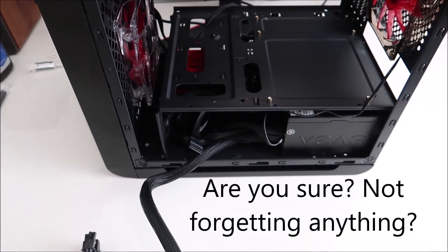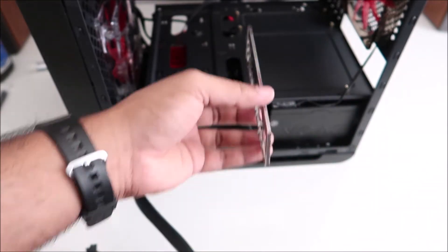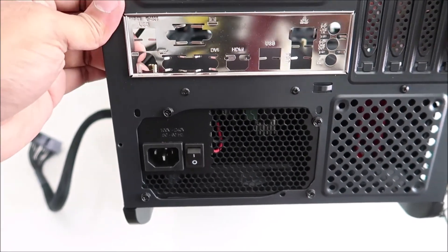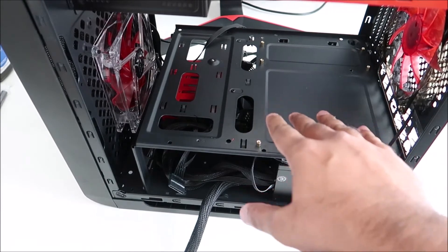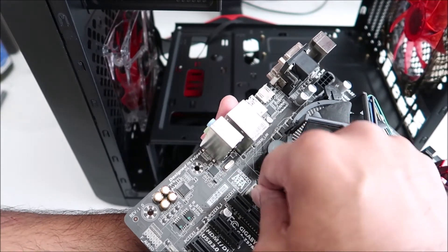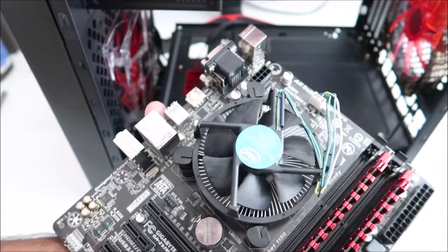Time to install the motherboard. First, install the I/O shield — these thin aluminum plates have sharp edges so be careful. Stick it in from inside and push it out, pushing from each corner until you hear snaps. Now, one thing I want to point out: I made an amateur mistake. What I had connected is not the CPU fan header — the actual CPU fan header is up here and clearly labeled 'CPU Fan.' I can't believe I missed that after so many builds.